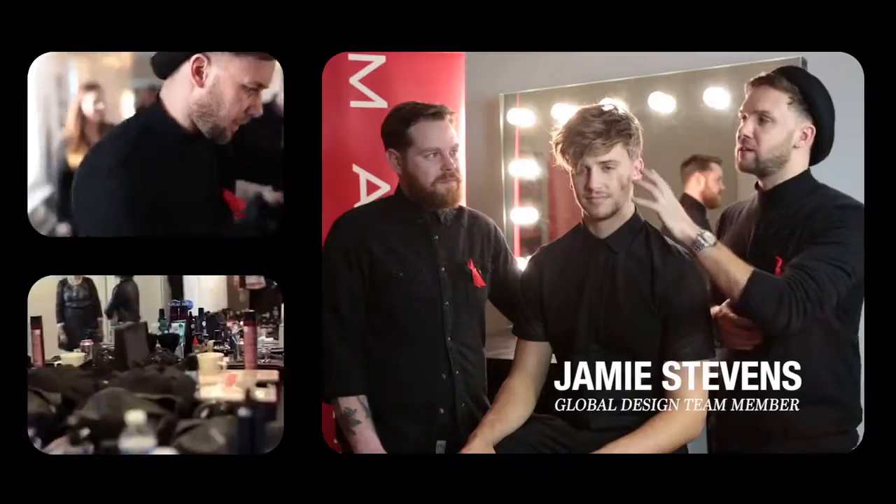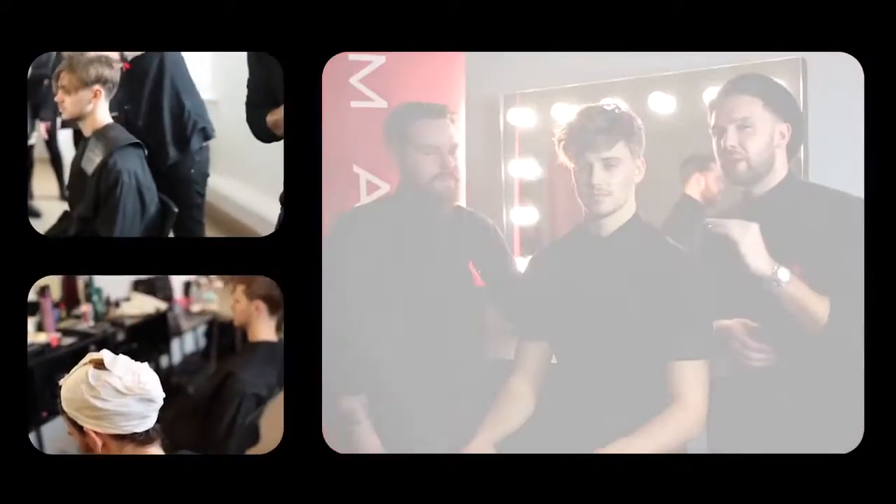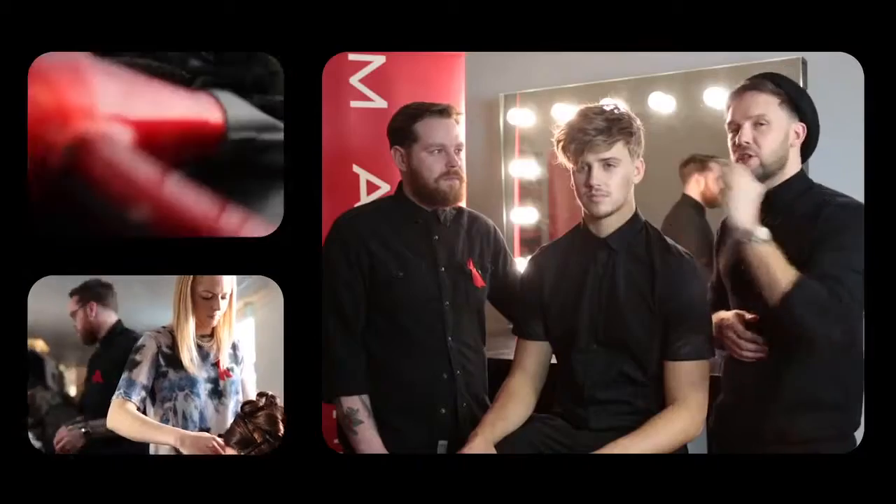What we're going to do is talk about how we created this very bang-on-trend men's look at the moment: the disheveled doom.